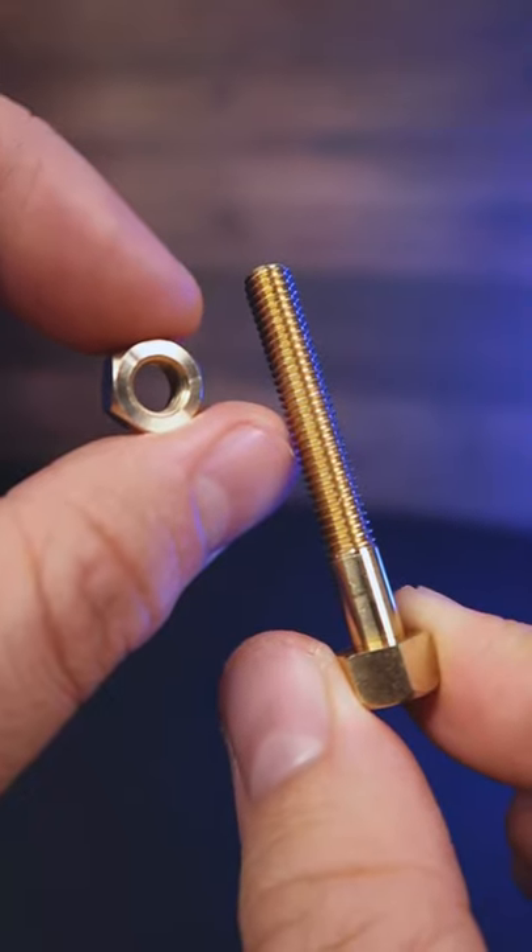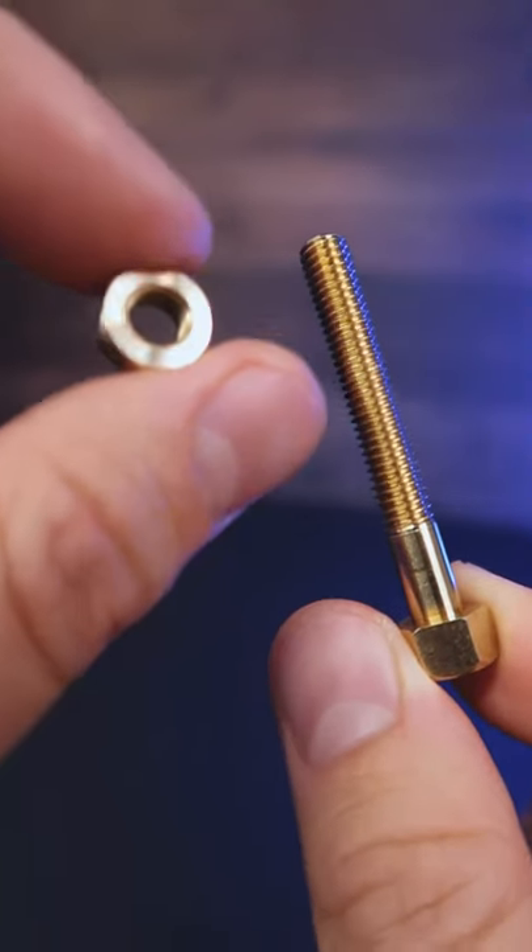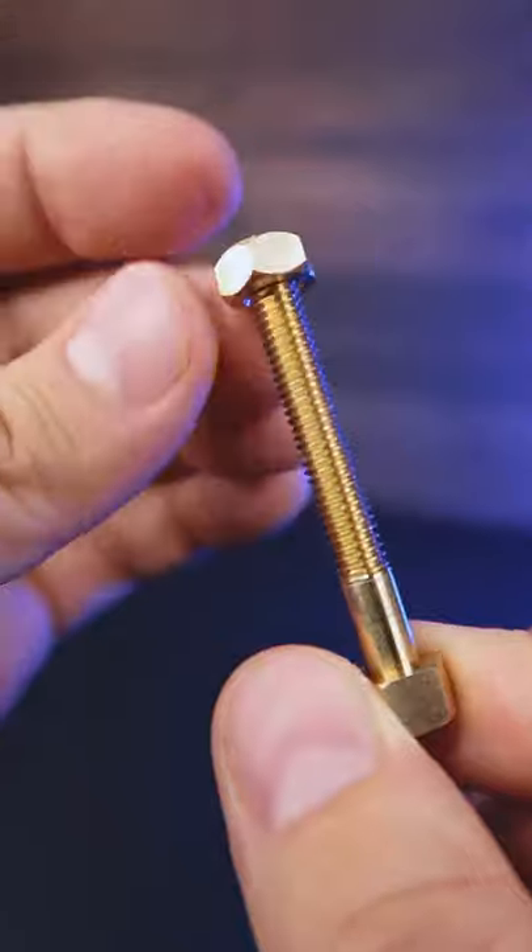Today I'm going to tell you the secret of this magic trick. We've got a bolt, we've got a nut. Let's screw it.